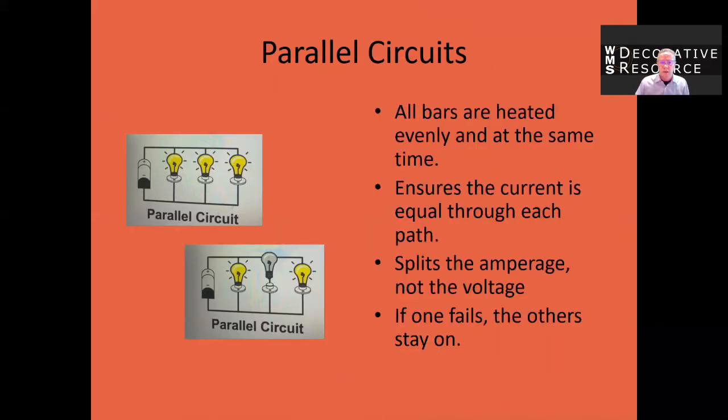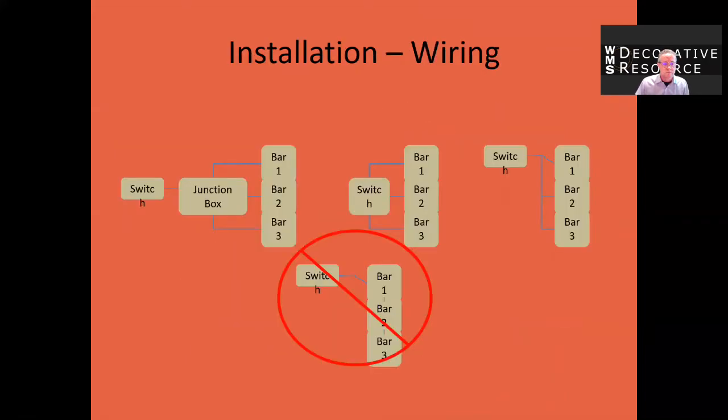The installation should be done in a parallel circuit to ensure that all bars heat evenly and at the same time. Also, if for some reason a bar ever failed, the other ones would continue to heat. Here is an example of a parallel installation: you have the wires coming off of each bar going to a junction box where they're connected together, and then one wire going to the switch. The other option is having the wires coming off of each bar going directly to the switch. What you don't want to do is have the wire go from bar three to bar two to bar one and then the switch — that's going to create heating problems.